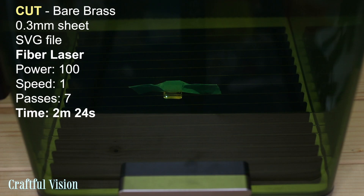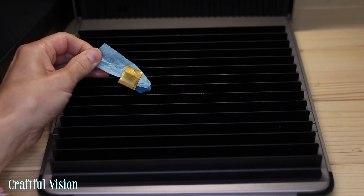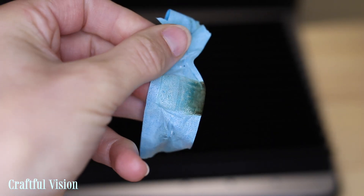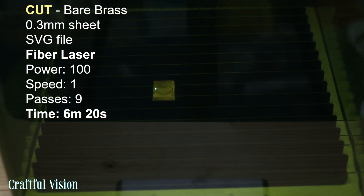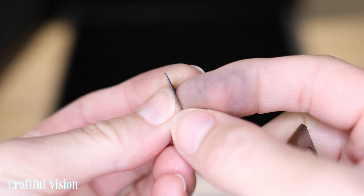Then I thought I would cut this piece of brass, and so I did. The piece was very hot, obviously, and the masking tape didn't work because the laser just melted the glue and it was a bit messy. It's important to have your piece of metal secured in place as it can warp and move. That said, I cut a small heart shape from bare brass on the same settings as the previous cut and it came out perfect.